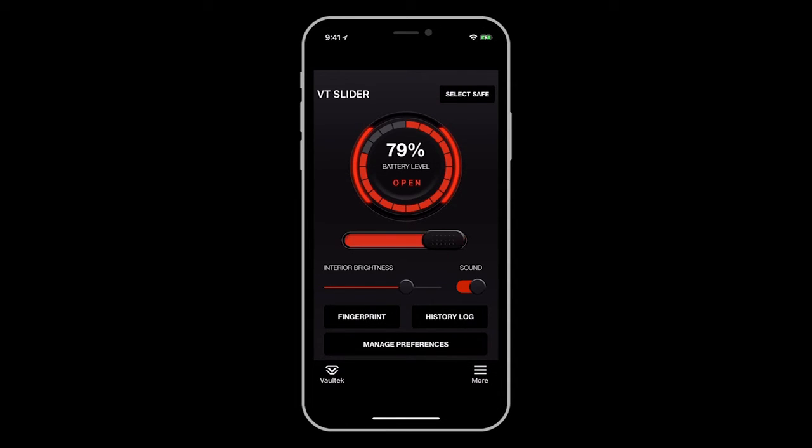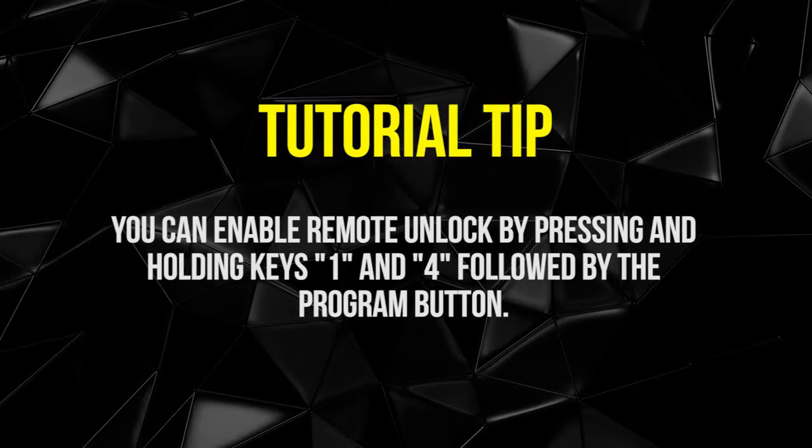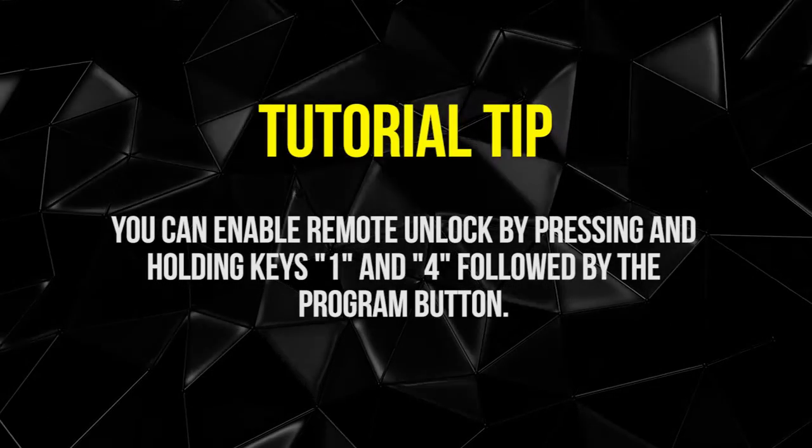By default, this remote unlock feature will be grayed out and disabled, but you can enable remote unlock by pressing and holding keys one and four followed by the program button.